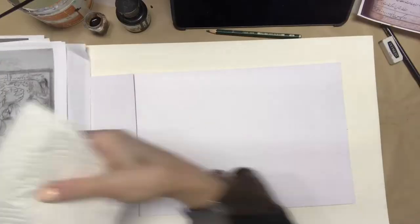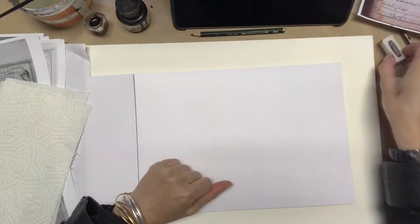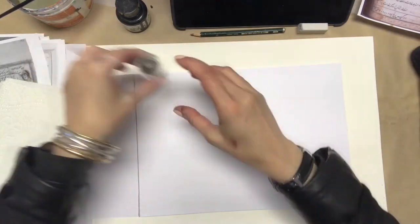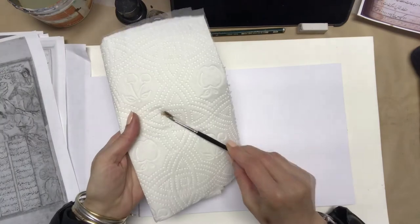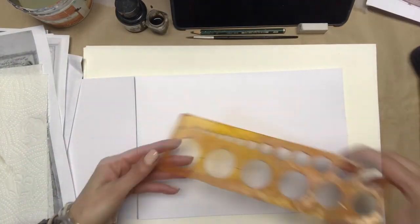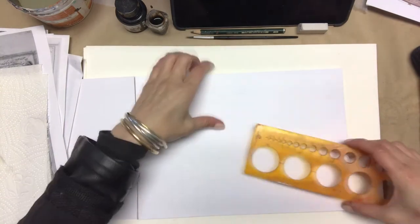To draw a horse in Persian miniature style, we need a pencil, an eraser, a large clean brush, some ink, and of course some tissue, and also a tool you can draw a circle with.